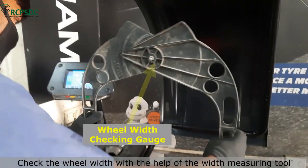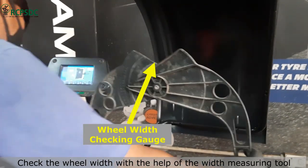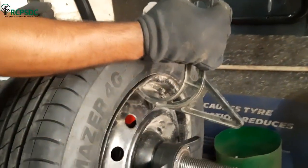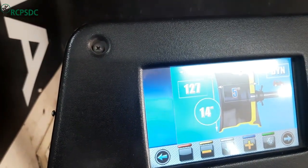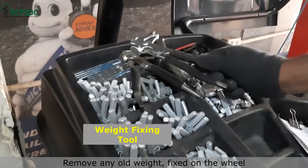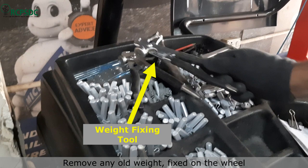Now we will check the wheel width with the help of the width measuring tool. The width of the available wheel is 5 inches, so we will set the wheel width to 5 inches in the machine interface. Now pick the weight fixing tool and remove any old weight fixed on the wheel.